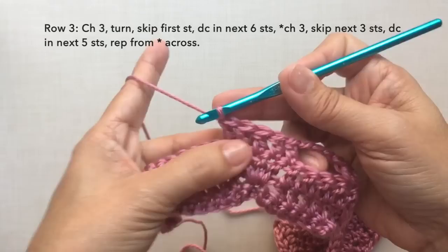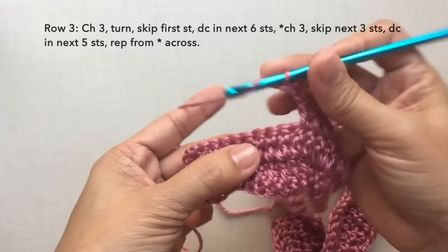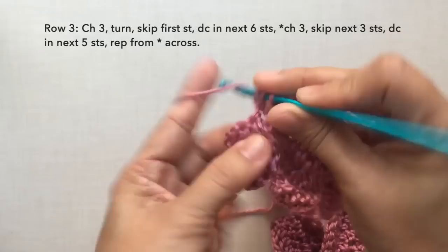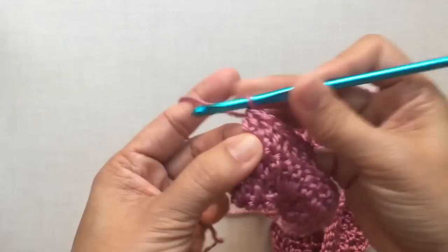I'm here now towards the end of the row, just going to do the last repeat. Chain three, skip three stitches, and then to end this row just double crochet in the last seven stitches. The last stitch will be on top of the beginning chain three. This is how to end row three and this is what row three looks like.